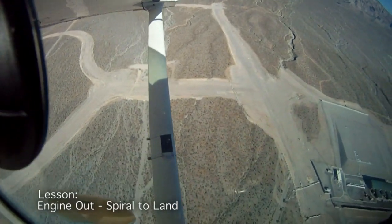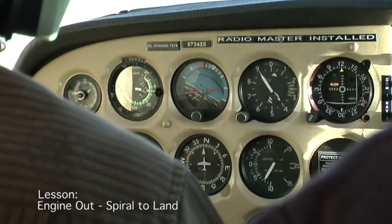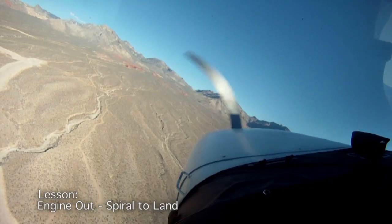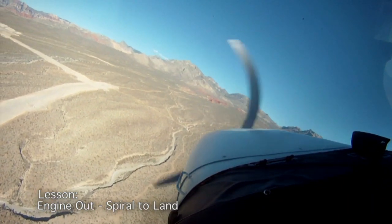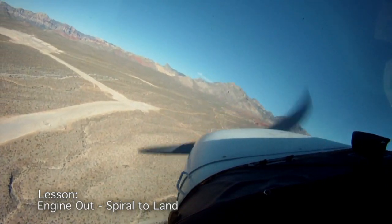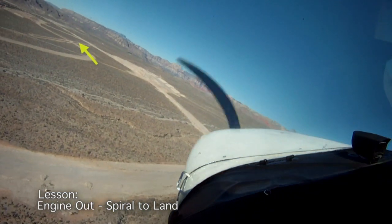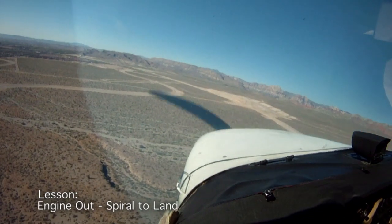I'm going to go down and maintain best glide. I was on 0-2-0, so it's going to be about 2-0-0. As you can see right now, I can't see my point. So I'm going to start my turn, holding my best glide. I'm not going to commit the flaps yet. And there it is — you can see it's coming around. There's my point. Would I hit it? Pretty sure I'm going to hit that point. Clear the engine just in case — and there we go.